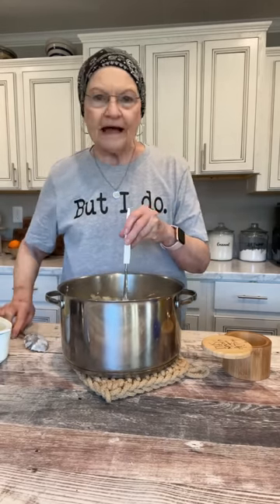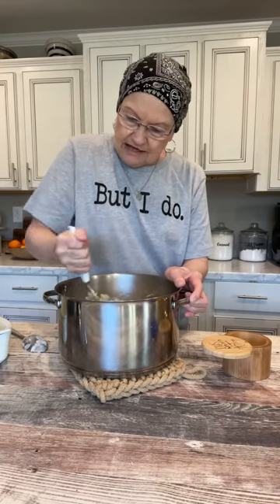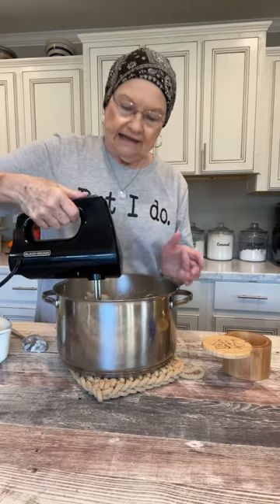Then I'm going to go back to the masher. Now there's many times that this is all I do — just mash it with my potato masher, and it's really good, but they're a little, kind of lumpy. So since I'm having some people over, I'm going to use my hand mixer.